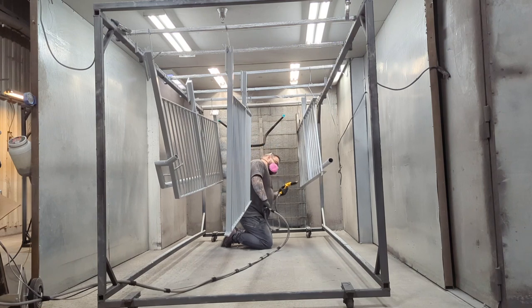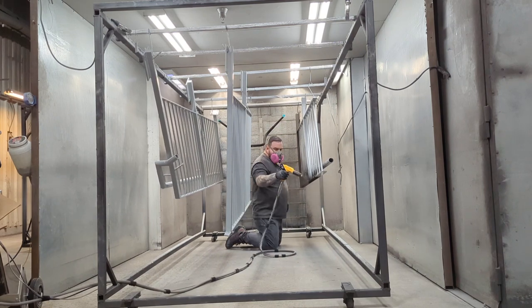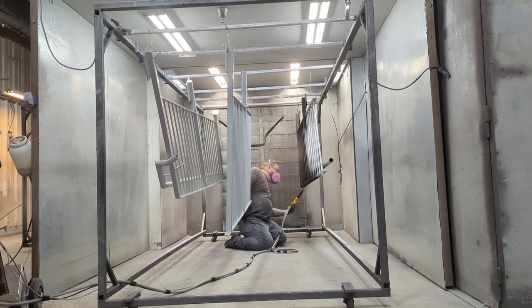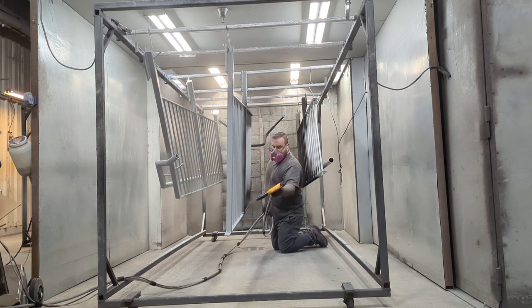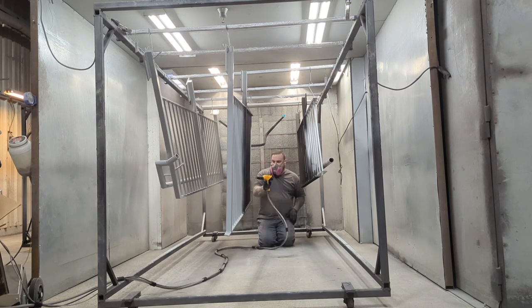Remember this day really well because my knees and back were killing me after this. There are three racks of railing — it was kind of a nightmare. I ended up laying on my back to do some of them because they were so close to the ground and I wanted to make sure I got good coverage. Now spraying Sherwin-Williams mirror black, and once again working from the filter side of the booth outward for the same reason — don't want to drag my hose or run my shirt along anything.